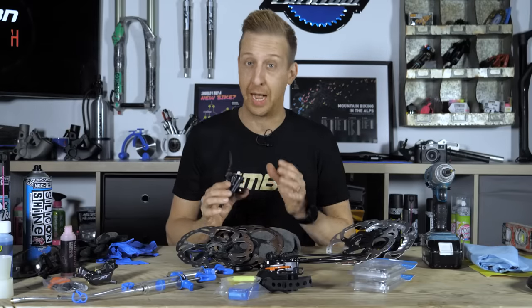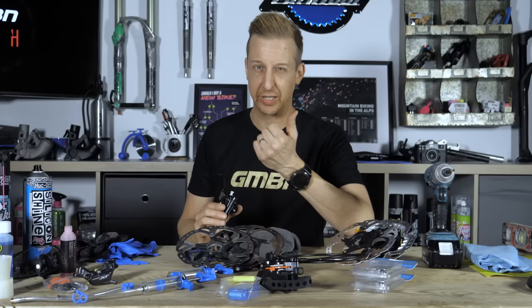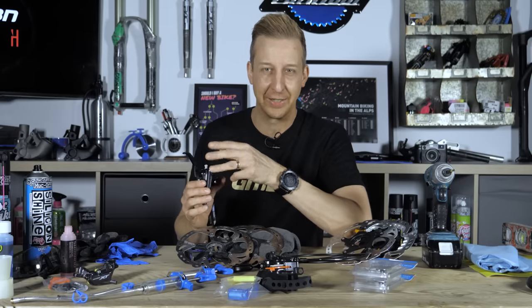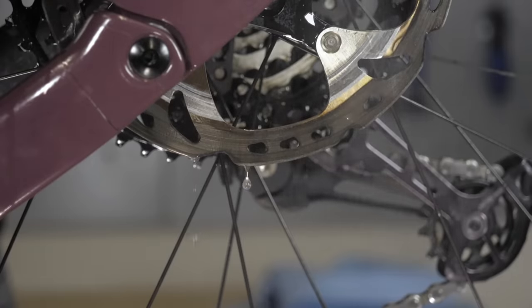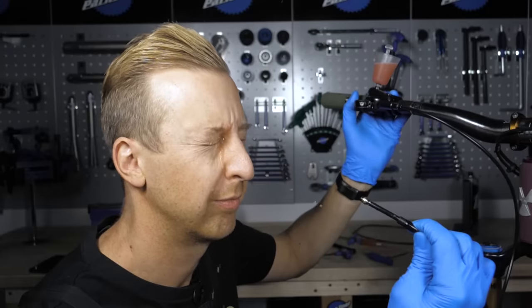Mountain bike disc brakes are brilliant and most of the time work really well with barely any maintenance. You're going to need to change those pads and perhaps bleed them every now and then just to keep them feeling nice. But there are loads of easy mistakes to make when working on your brakes, so today we're going to be looking at a number of those mistakes and seeing what we can learn from them.